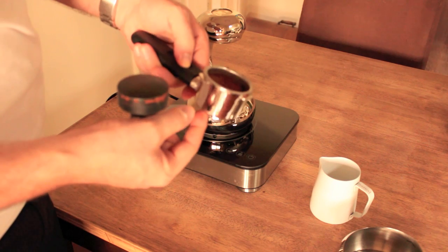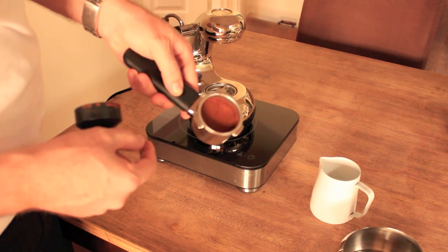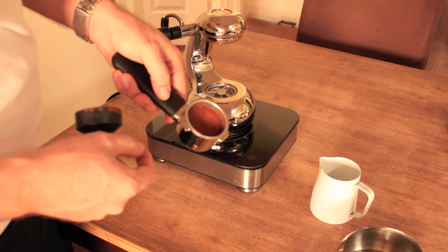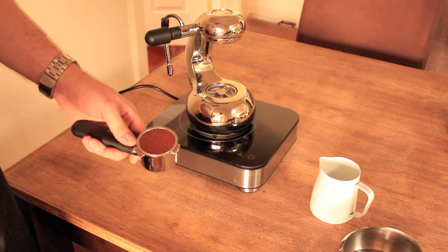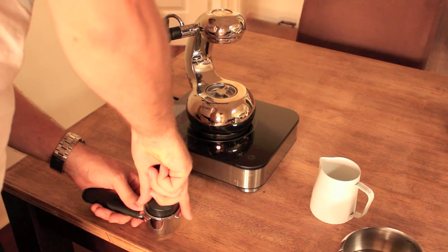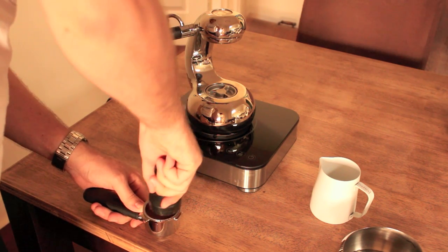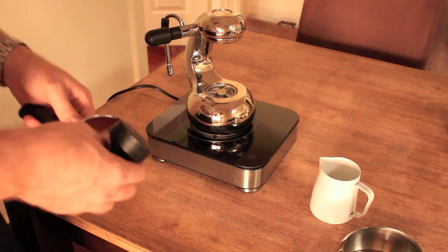So you can see, because it's a very deep portafilter, when I've tamped that down there's actually quite a bit of room left, so I'm going to try that technique of refilling. Alright, so I've dosed that back up, tamp it down one more time. Clean off the edges as you normally would.